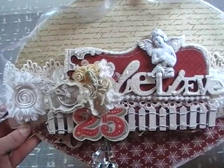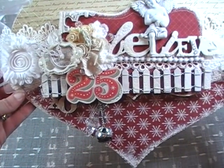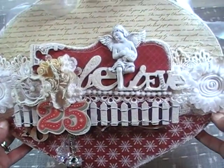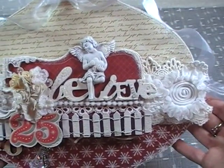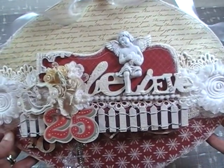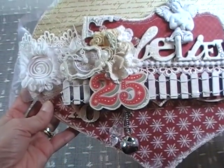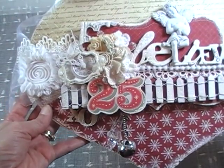The paper line I used was last year's paper line of Die Cuts with a View — the Christmas combo stack. It was the heavier paperweight stack, almost like a cardstock. Everything I used reminded me of believing in the magic of Christmas.